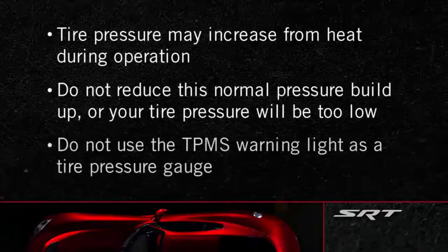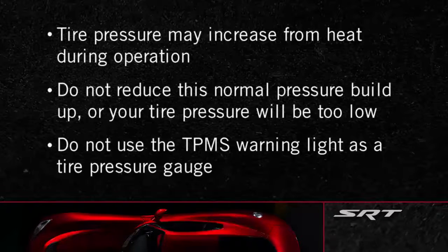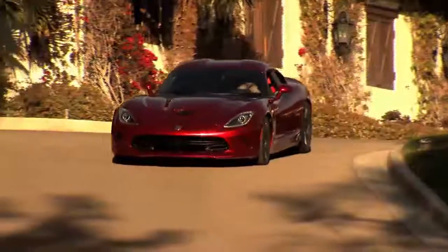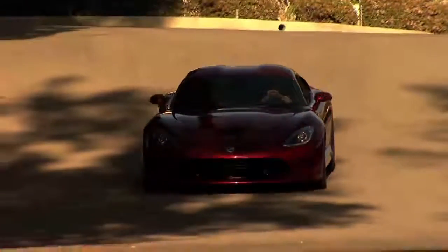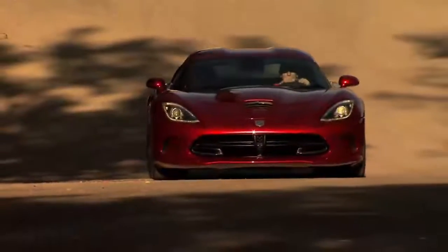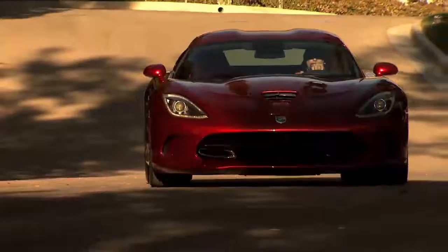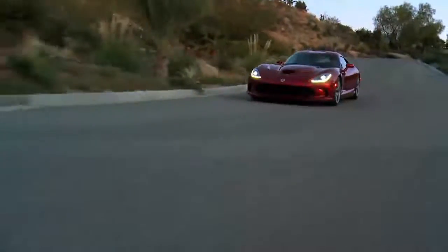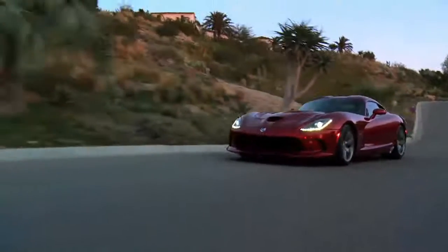Here's an important note: do not try to use the TPMS warning light as a tire pressure gauge, as it does not automatically turn off when the proper pressure is returned to the tire. When the tire is properly inflated, you may have to drive for a bit before the system resets itself and turns the warning light off. If driving in the city, the vehicle may need to be driven for up to 20 minutes above 15 miles per hour or 24 kilometers per hour for the system to reset.